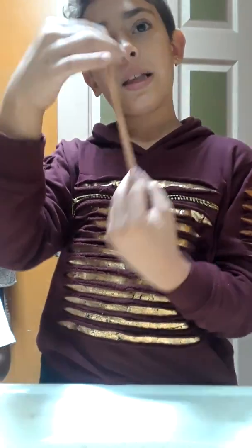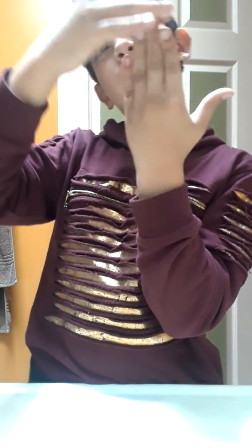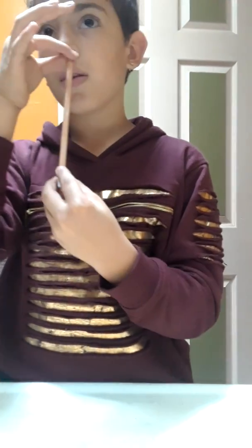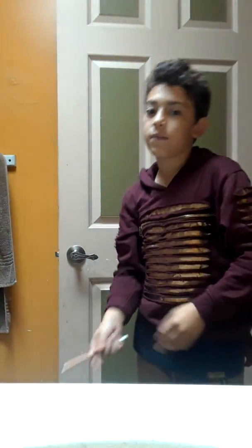What you're going to do is take the pencil — any pencil you want. Hold it like this, because if you hold it the other way they're going to think you're just pulling it down. So hold it like this, right here, and then push it into the side right there. Once you do that, go to the side and act like the other side is coming out. And that's how you do it.